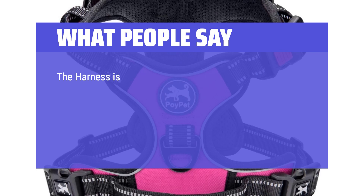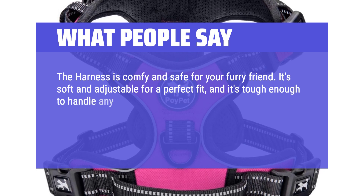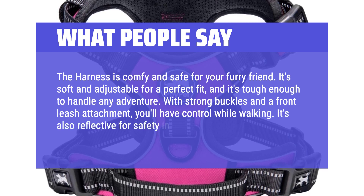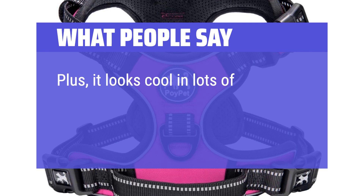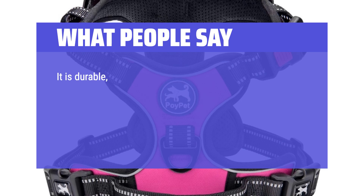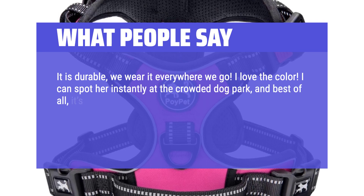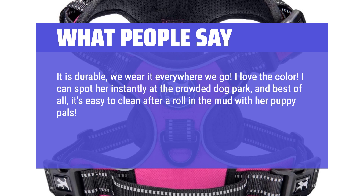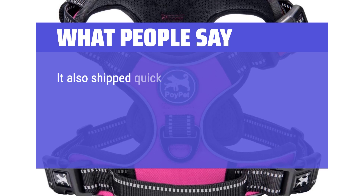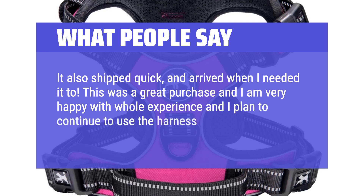What people say: The harness is comfy and safe for your furry friend. It's soft and adjustable for a perfect fit, and it's tough enough to handle any adventure. With strong buckles and a front leash attachment, you'll have control while walking. It's also reflective for safety in low light, and looks cool in lots of colors. Overall, it's the perfect choice for your pup. It is durable — we wear it everywhere we go. I love the color; I can spot her instantly at the crowded dog park, and it's easy to clean after a roll in the mud. I got a medium for Tilly based on the company's recommendations and it was spot on. It shipped quick and arrived when I needed it. This was a great purchase and I plan to continue to use the harness as she grows.